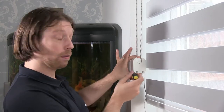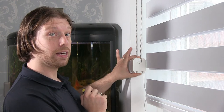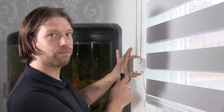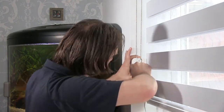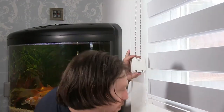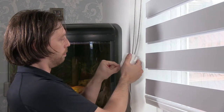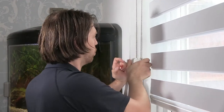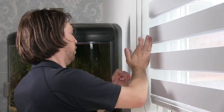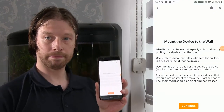I'm going to use a bradawl to mark where the holes are so I can screw it to the wall if the sticky tape isn't enough, because this motor and blind has a very high pull force. Now I'll remove the sticky pads and just stick it straight to the wall, give it a good hard push, then come back to the app and click continue.